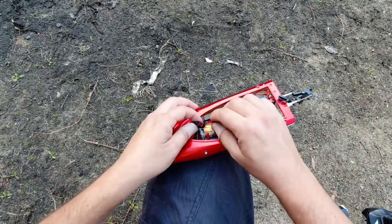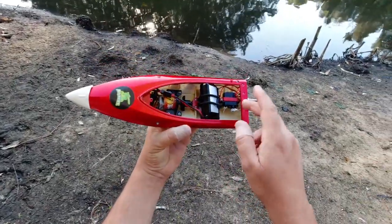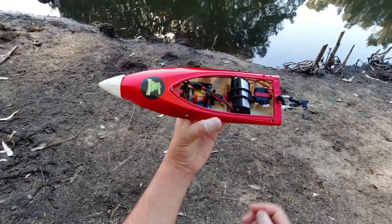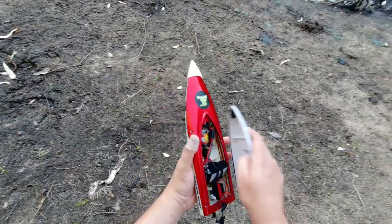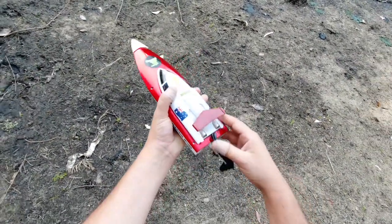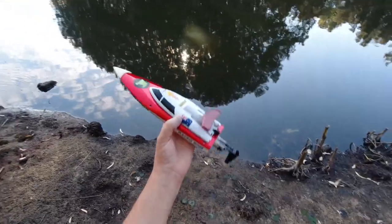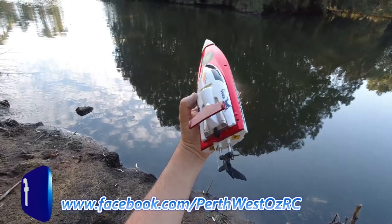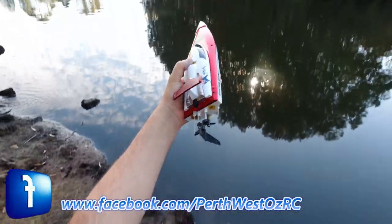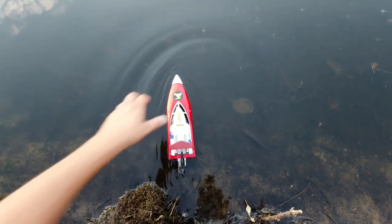I haven't run it for quite a while, possibly close to a year. Today I just oiled up all the bearings on the brushed motor — it looks like a 260 size motor. I'll take it for a bit of a spin on the pond. I'm not going to talk throughout this video, I might just add some music. I've covered this boat on my channel a few times. It's really affordable — I think I bought this one for about 50 bucks from Banggood back in 2017.